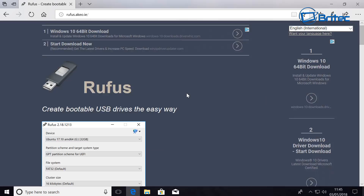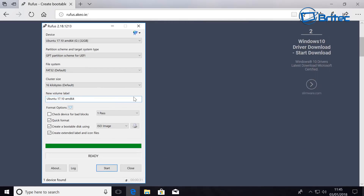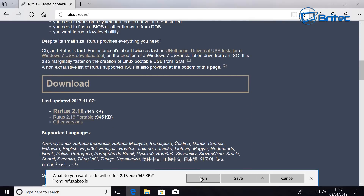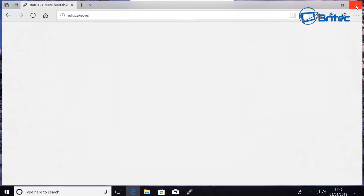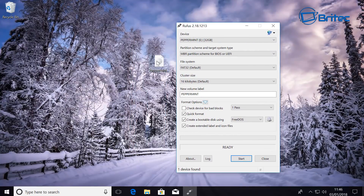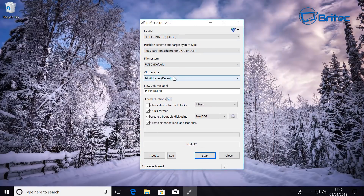Now we need to download Rufus, which is going to help create a bootable USB flash drive with our Linux on it so we can install from USB. Go to the Rufus website, download the latest version, click Run, and accept the User Account Control prompt. Now we have the Rufus program open.